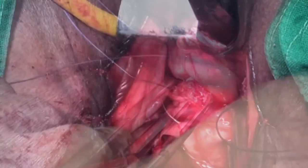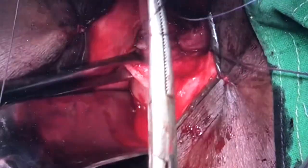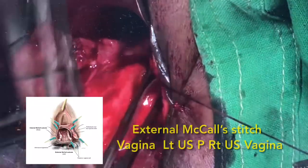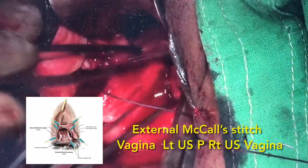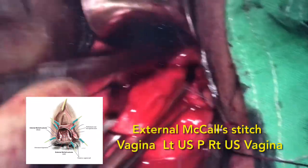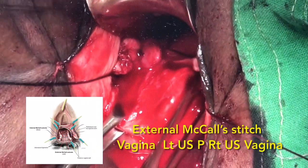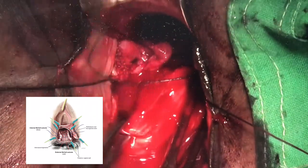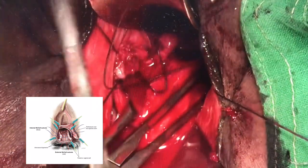We always believe in peritoneization. At the same time, we do high ligation of the posterior pouch — it is like a Moscowitz done from below and it prevents recurrence in the form of an enterocele. We believe in taking an external McCall suture wherein we go from the vaginal wall, the left uterosacral, the peritoneum, the right uterosacral, and the right angle of the vaginal wall. This external McCall stitch is taken with number 1 Vicryl, comes out to the vagina, and will be tied at the end of surgery.